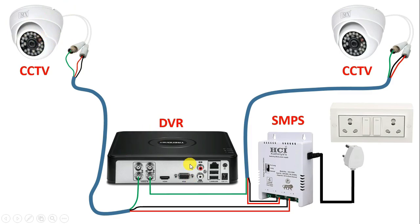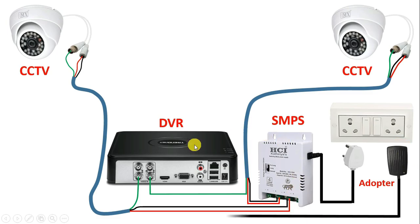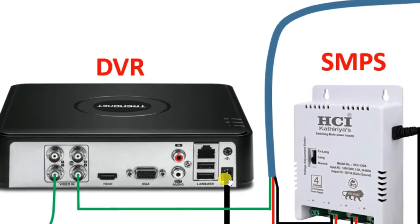Now to this DVR also, we have to provide power supply. For providing power supply, here you have to use an adapter. From this adapter, you will get 12V power supply in output. Take the output cable of this adapter and at the back side of DVR, you will find a power terminal — with this terminal, connect this cable.